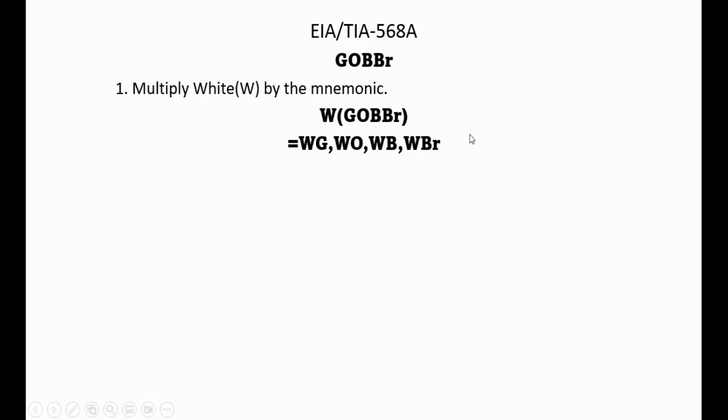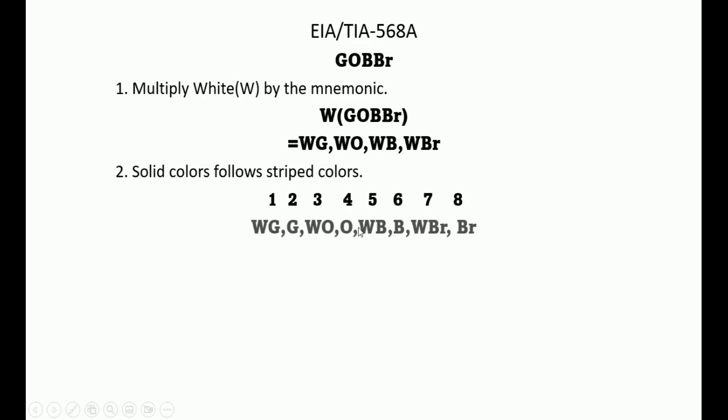Rule number 2 says solid colors follow stripe colors, so we arrange pins 1 through 8 as follows: white-green, then green, then white-orange, then orange, then white-blue, then blue, then white-brown, then brown. So this is the initial order in which they come before applying the magic number.